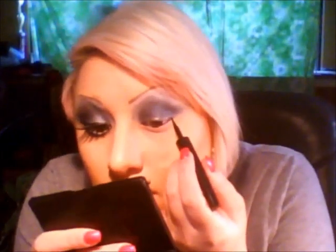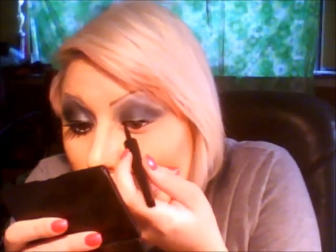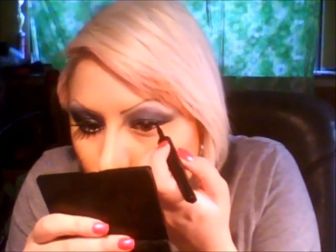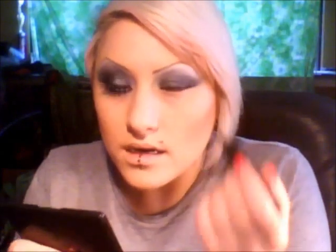I'm going to take my liquid liner, L'Oreal Liner Intense. When I get to the inner corner of my eye, I'm going to extend the line inwards and then make a line along the bottom.